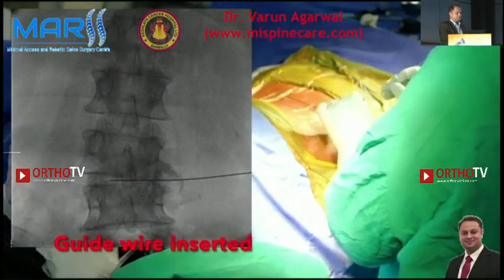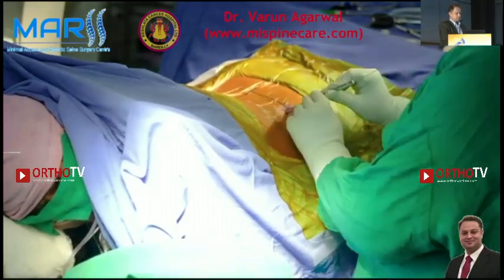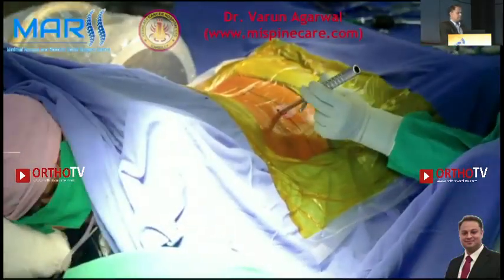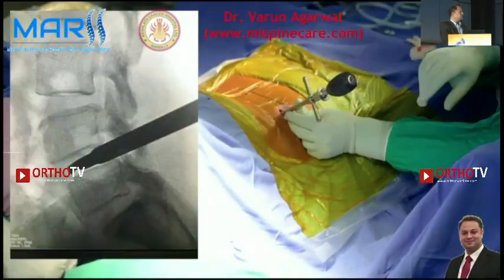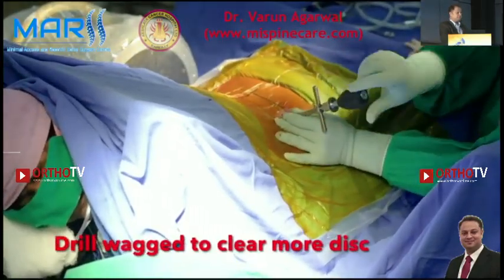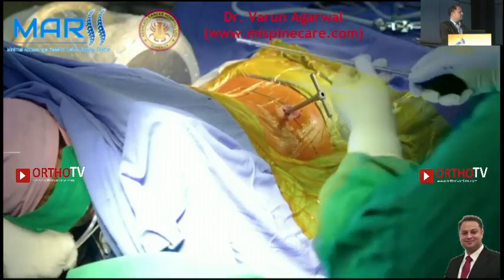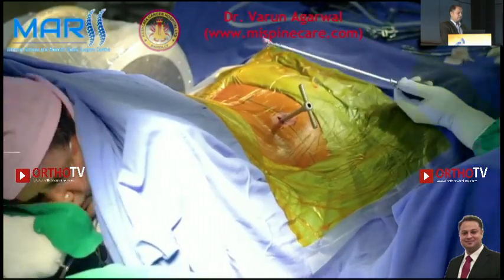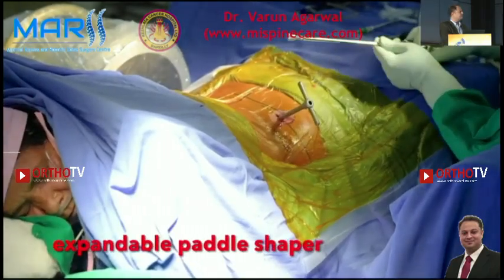Like the standard transforaminal approach, we do the trans-Cambin approach. The skin incision is given and then the dilator is placed through the trans-Cambin route, and the working sleeve is inserted over that and stabbed in place. You can see the disc space has opened up, and these are the big instruments — the drill, the big shavers — all through the working channel, which is quite safe. We are through the working channel at all times, just doing a quick dissection using expandable shavers and disc preparation instruments.